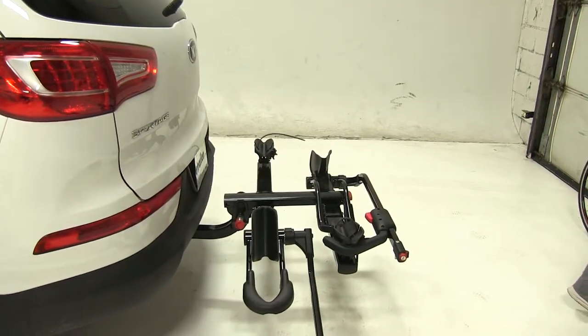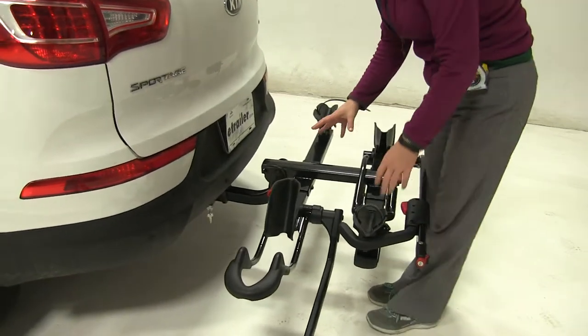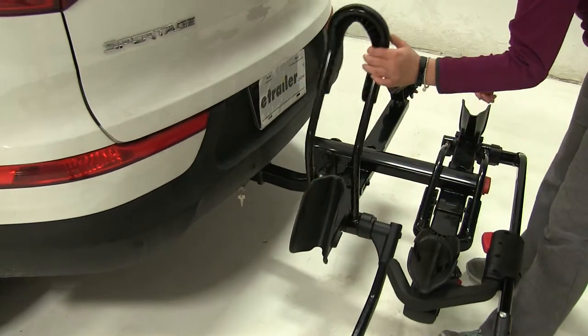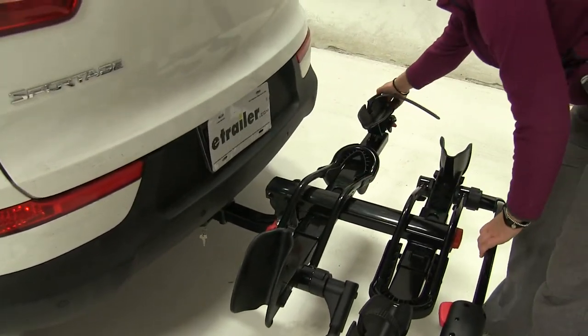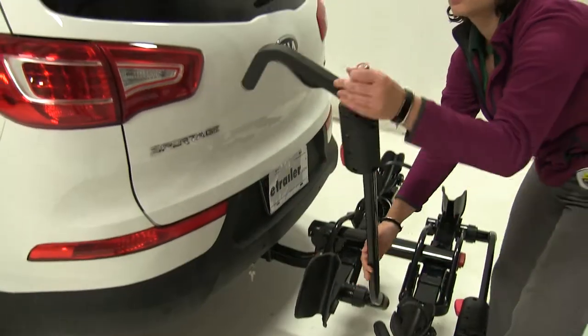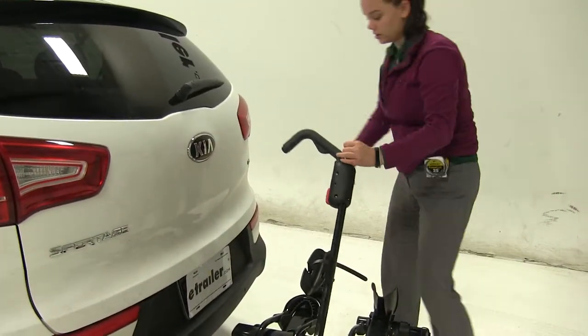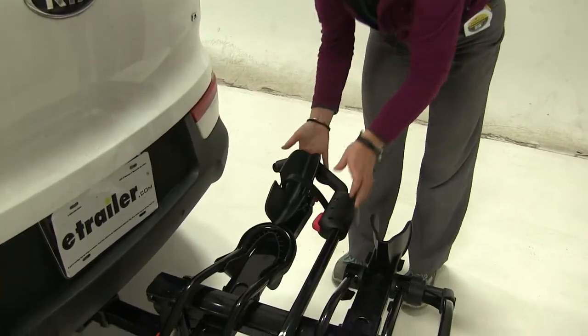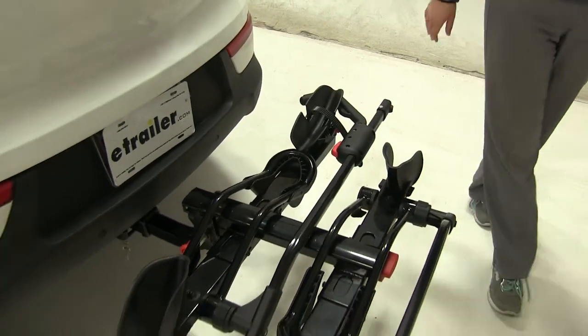Take our bike off, move it out of the way, and we actually have a more compact position to put our bike rack into. We'll take our front wheel cradle towards the back, tilt our back wheel cradle on top, then we'll take our hook all the way to the opposite side and ratchet that down. That's going to hold everything in place.